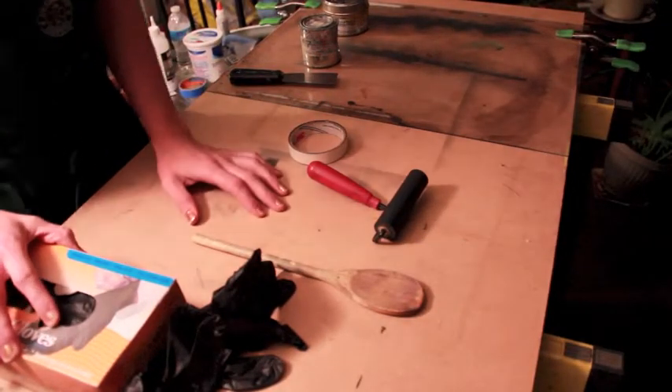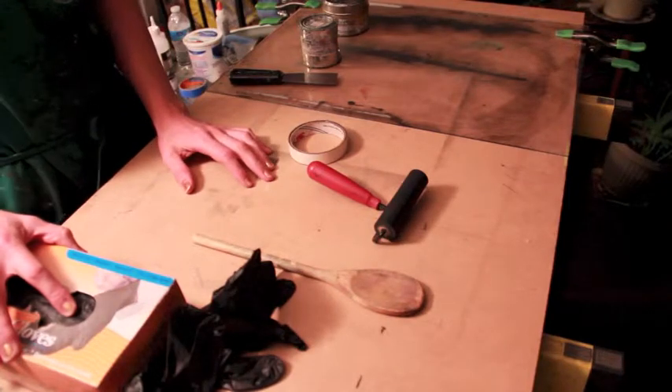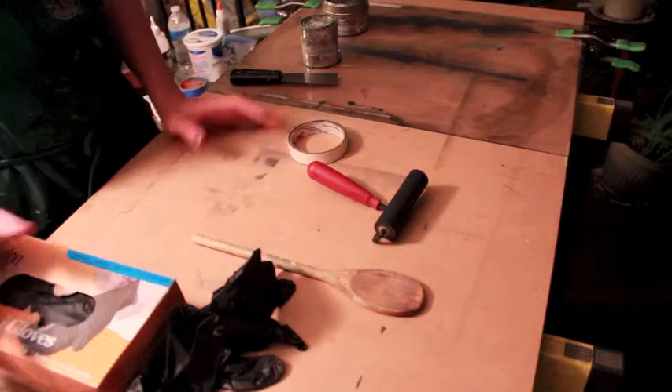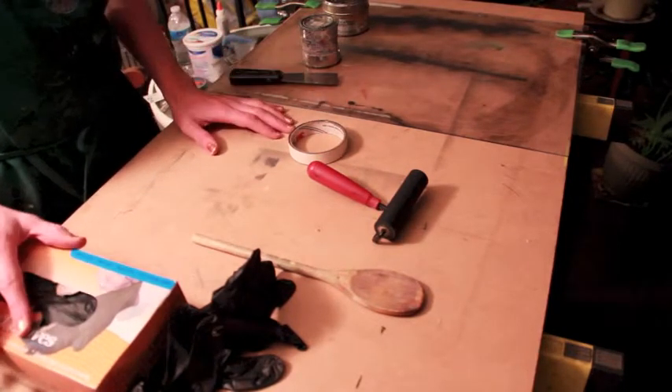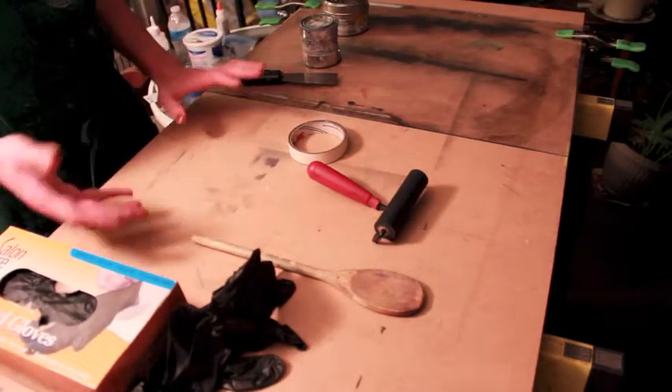The coolest thing about learning to make prints by hand is that you can do it at home on your kitchen table. I'm actually outside on the back porch, but I'm going to show you how to do this so that when the class is done and you don't have access to a press, you can still make prints with simple tools.